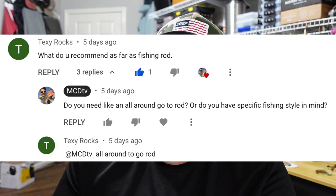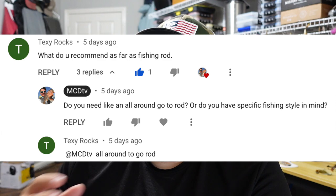This is inspired by a comment I got from Texie Rocks on YouTube. He was asking for a recommendation on the reel and we went back and forth asking if he wanted something all-around or a specific style, and he said all-around. So basically, if you're new to fishing or you don't own a rod and reel yet and you want something you can use in multiple different situations, that's the inspiration for this video. When it comes to a reel, I would definitely recommend a spinning reel to any beginner — it's probably going to be your best bet.